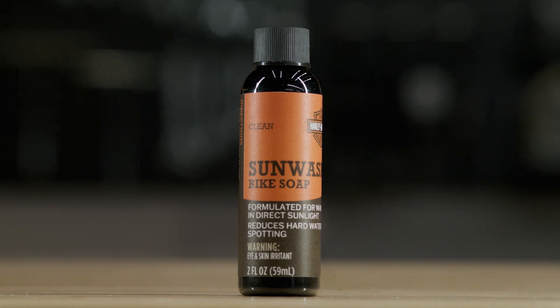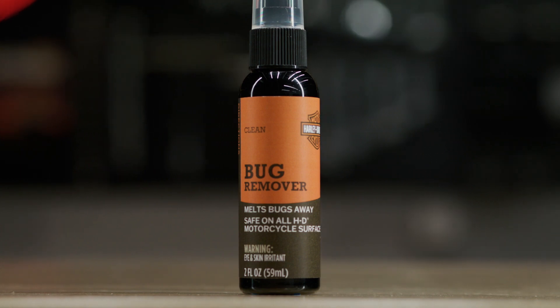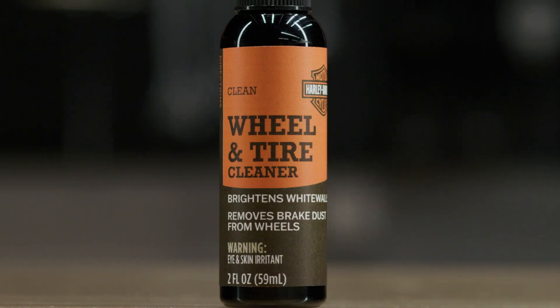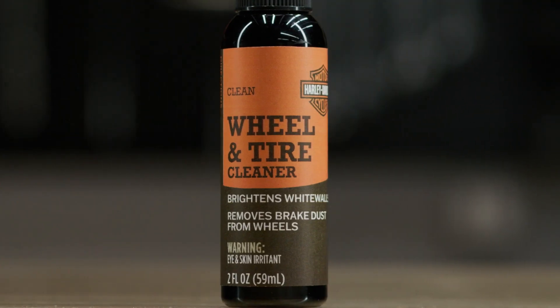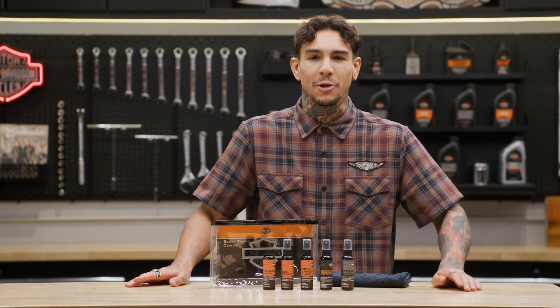First up is the sun wash bike soap so you can lather up your ride in suds. Then there's a spray on bug remover to help clear away those pesky insects. Up next we got the fast-acting wheel and tire cleaner, which is a must-have for getting off that stubborn kicked up road grime that builds up on your wheels.